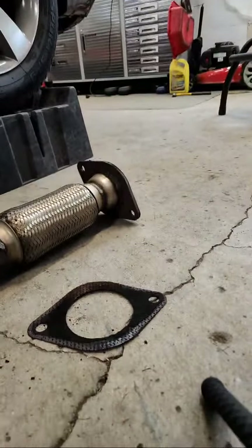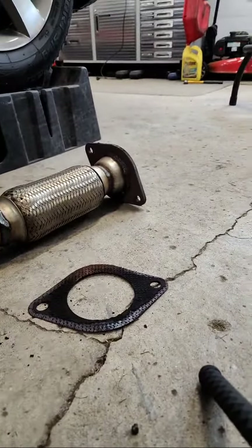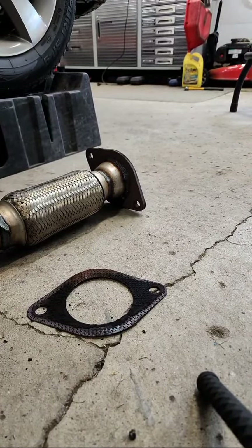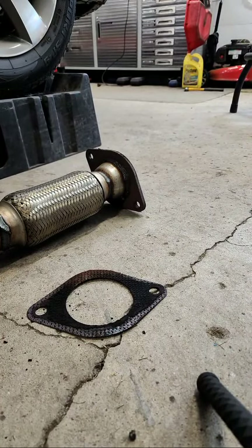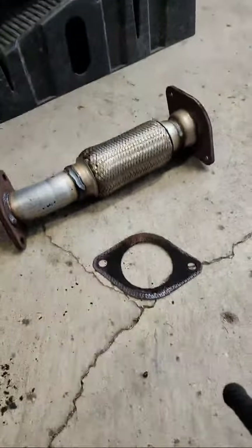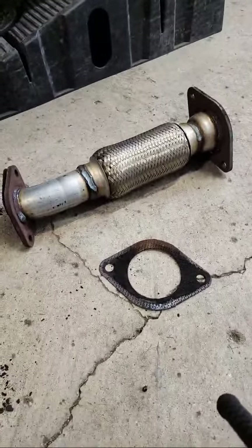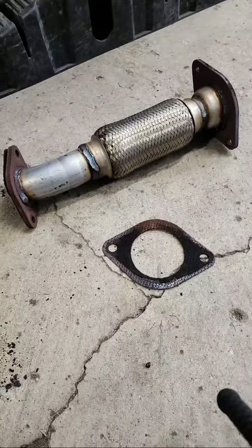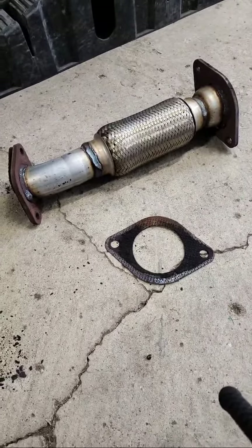Thank you guys for tuning in. We do have a chat. What car are we working on? This is a 2012 Chevy Malibu LT — that's the car we're working on. The car sometimes does matter, but sometimes it doesn't. Vehicles will have similar parts, whether it's a new gas system or just gaskets.